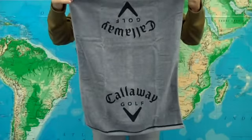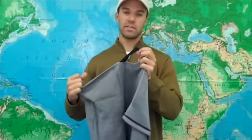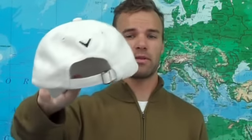Here you have the 20 by 30 inch cotton golf towel, it's got Callaway logos screen printed on the front and it also features this nice loop which allows you to attach it to your bag. You can see I'm also wearing the Callaway cap, it's got the Callaway name and logo embroidered on the front as well as the chevron logo on the back and an adjustable strap.